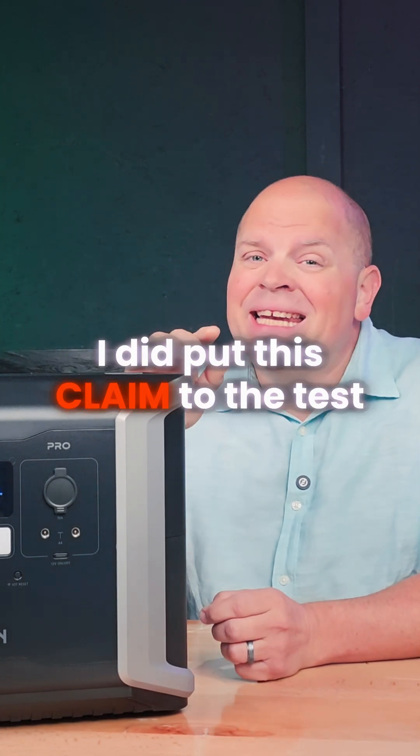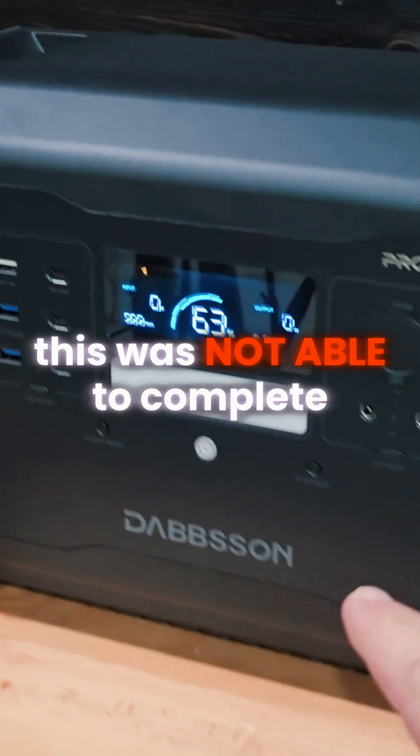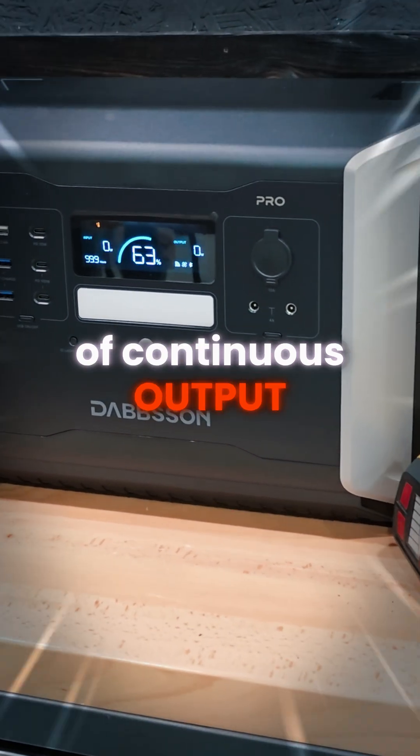During testing I did put this claim to the test, and this is what happened. This was not able to complete a discharge from 100% down to 0% at 2350 watts of continuous output.